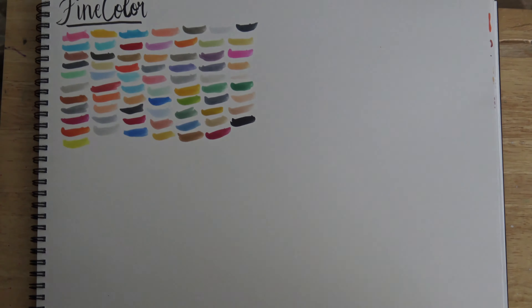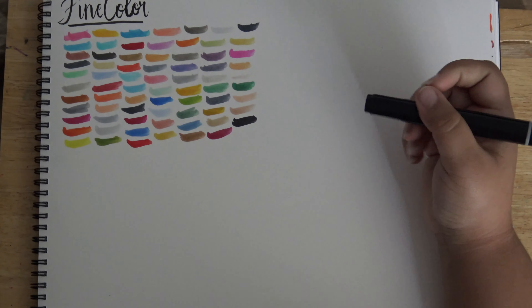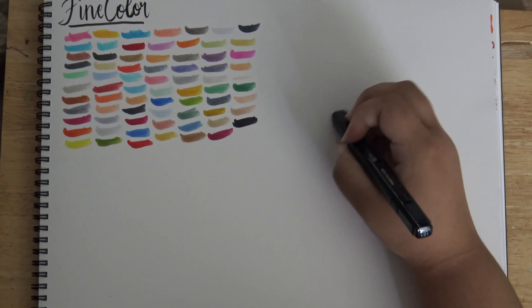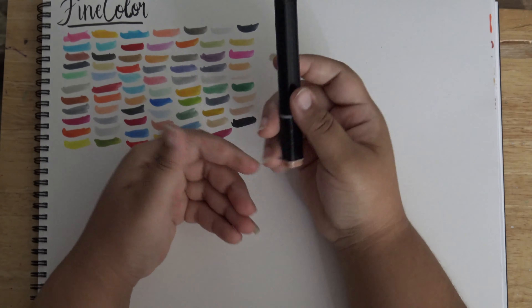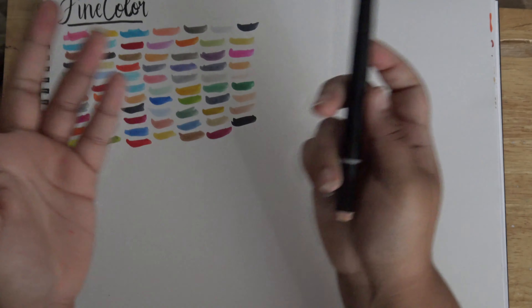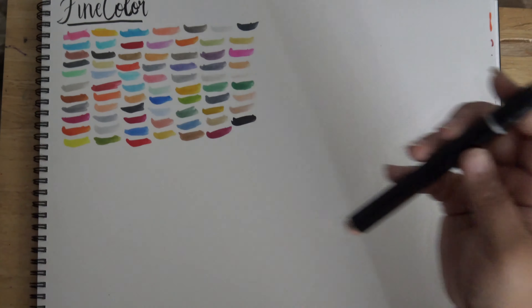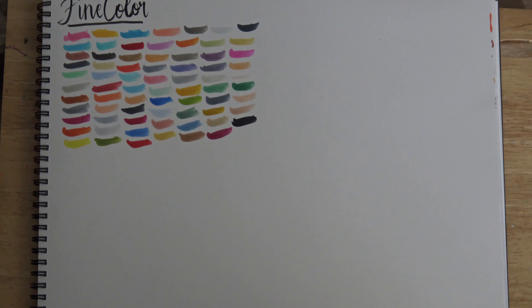Holy crap, I am really impressed by these colors. These markers really feel — they even sound like Copics. When you color with a Copic marker it makes this sort of squeaky noise; these make that sound too. The colors are vibrant, the brush tip feels just like a Copic. All of the colors worked except for one, and I'm pretty sure that one dried out because the chisel tip cap had come off in the bag. Out of all these colors, one doesn't work — whatever, it's a fluke. But wow, if these do as well in all the other areas, I think we may have found a Copic dupe.